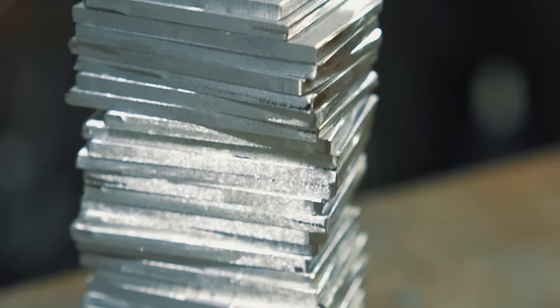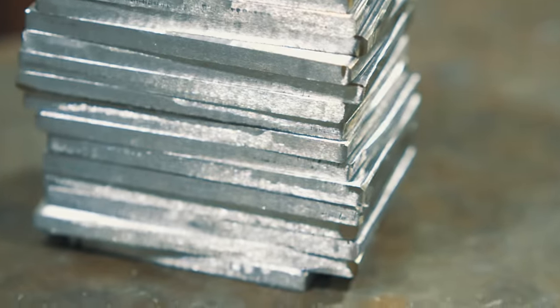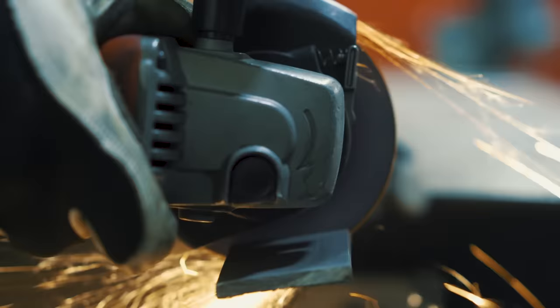Today we're making a Japanese Nata knife out of 640 layers of Damascus steel. At the end of this process, this knife is gonna be sent out to auction and all the proceeds are gonna go to help veterans in need.